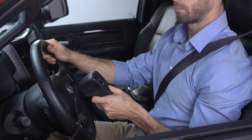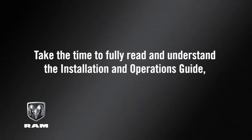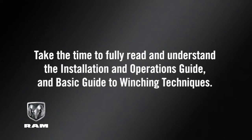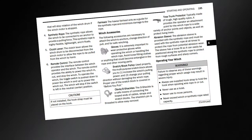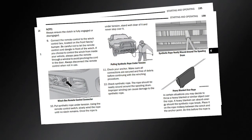Before attempting to put your winch to use, take the time to fully read and understand the installation and operations guide and basic guide to winching techniques. Details for proper rigging techniques and options, as well as safety precautions, are listed in your owner's information.